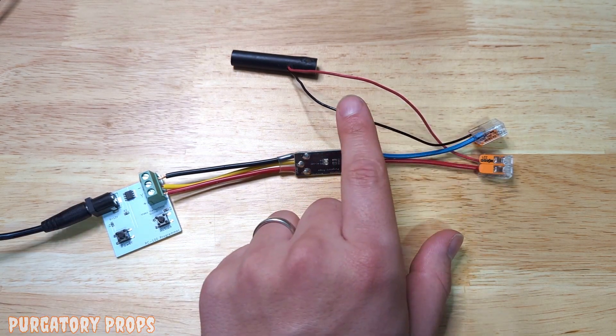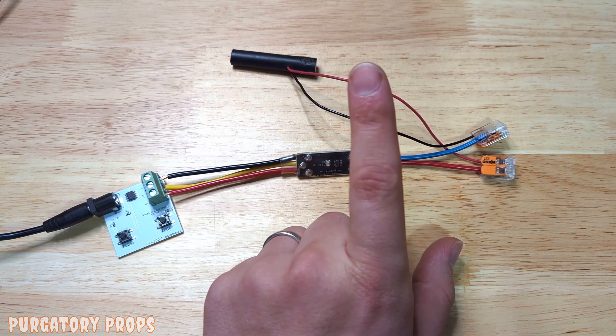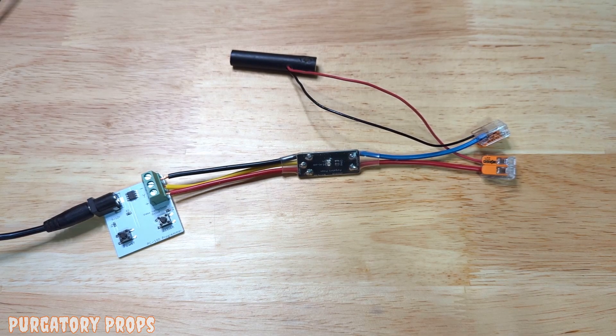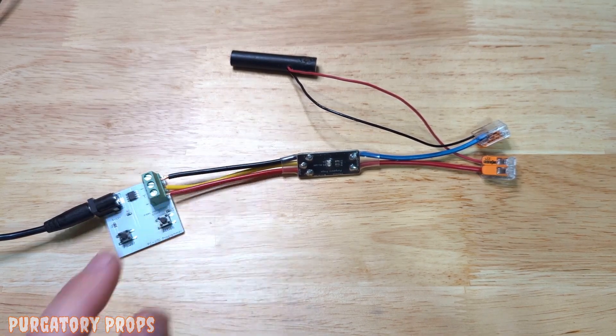We just have the LED hooked up here, but this output is capable of four amps. So that can run solenoids, horns, LEDs — a very wide variety of things, as long as they run on the voltage you're powering it with, so that's 9 or 12 volts.